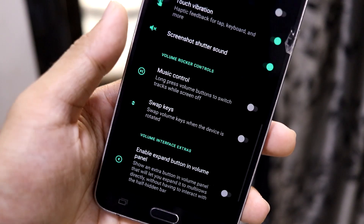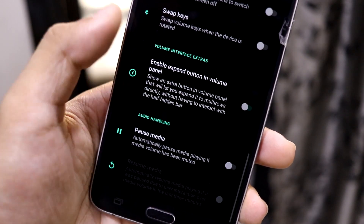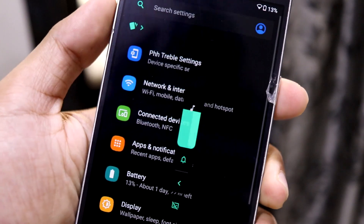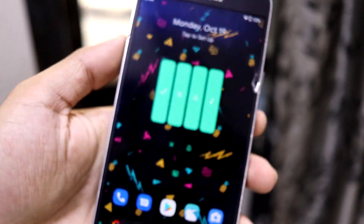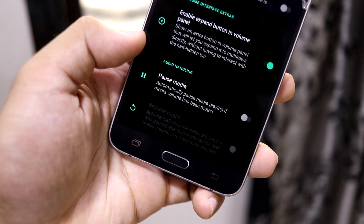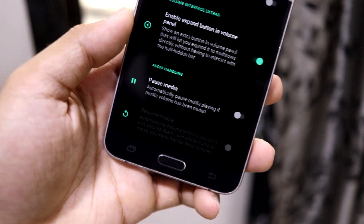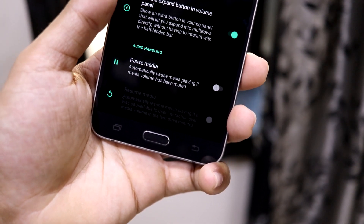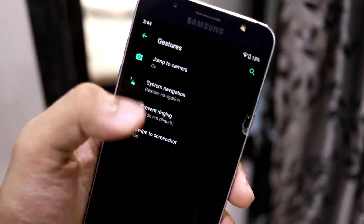There are also volume control options and volume interface extras. You can enable an expand button in the volume panel to quickly expand it, which is really nice. There's also an audio handling option to automatically pause media playing if the media volume has been muted — so if you need to mute quickly, it will pause the media too, which is a nice addition to this ROM.